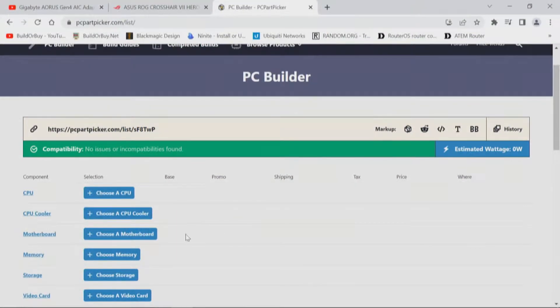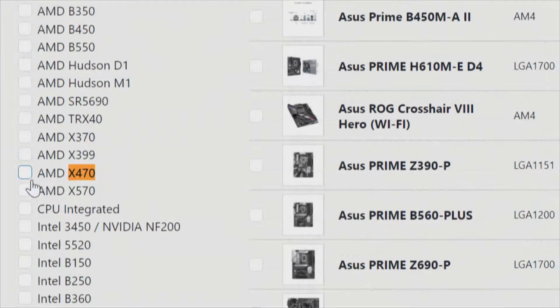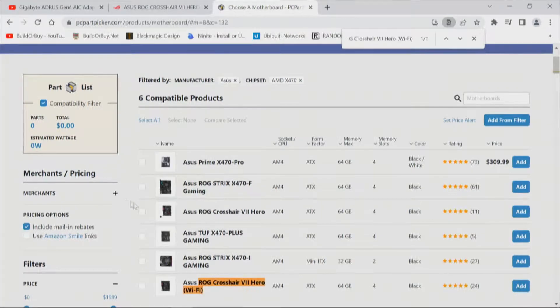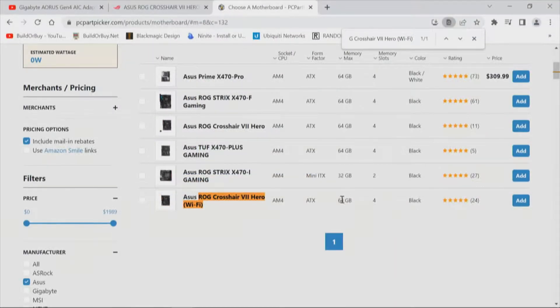Now let's go to PC Part Picker System Builder. We're going to choose a motherboard — first based on brand, second based on the chipset. This gets us to six compatible products, and the one we want is the Asus ROG Crosshair 7 Hero Wi-Fi. We can see that takes 64 gigs, though we'll probably confirm 128 gigs depending on the CPU used — and that's why we need to verify those PCI Express resources for both the CPU and the chipset.